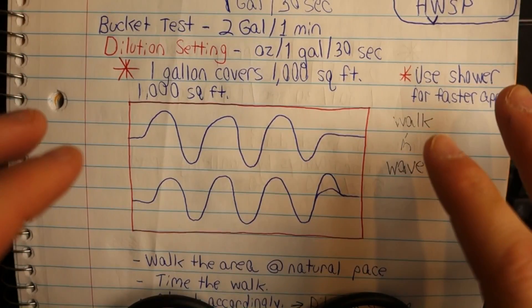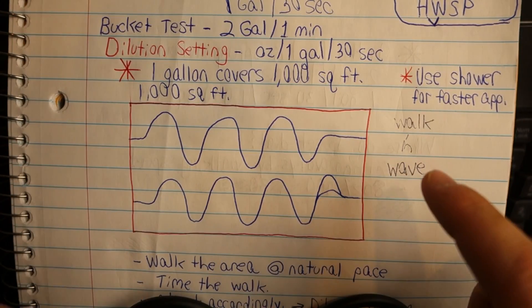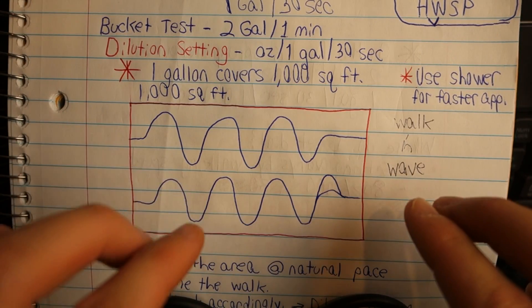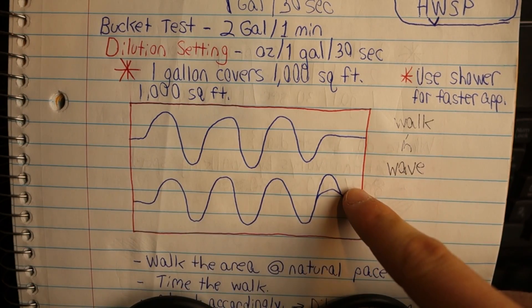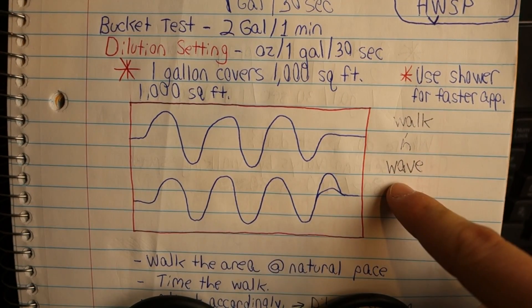Now that we've got our walk and wave in line, it's time to see how long it takes us to cover 1,000 square feet at our natural walking speed. What I'm going to do is walk and wave across the 1,000 square foot area, covering as much area as I can in a timely manner, then time that walk. From there, that'll affect the adjustment I make for my dilution setting so I can keep things as comfortable as possible.